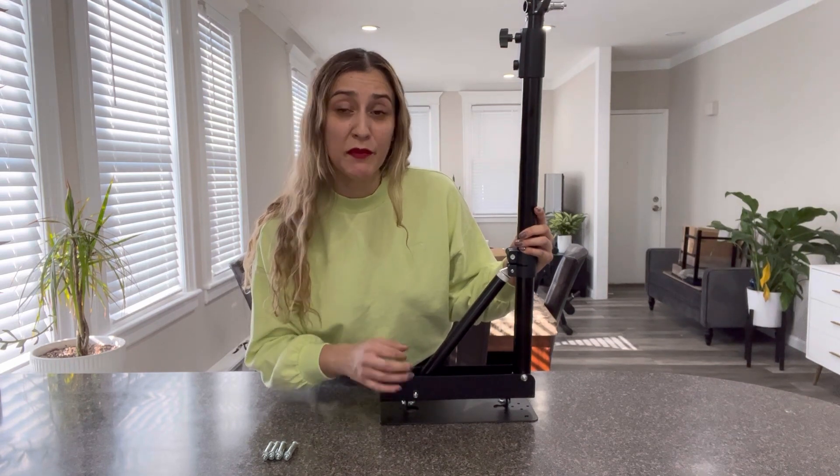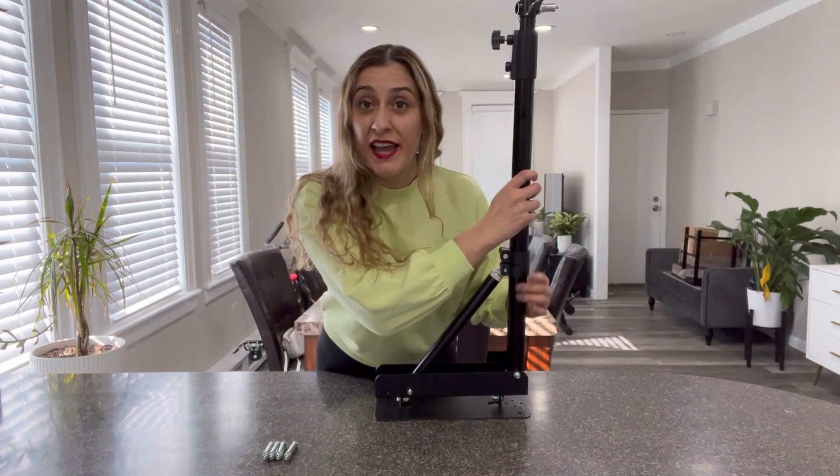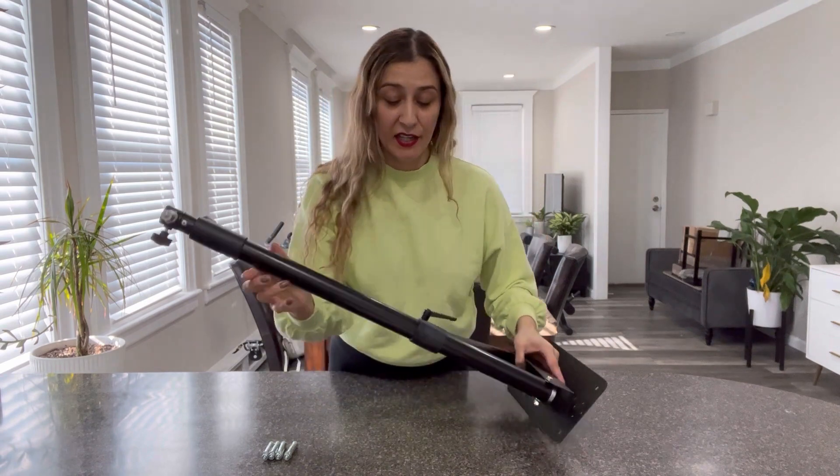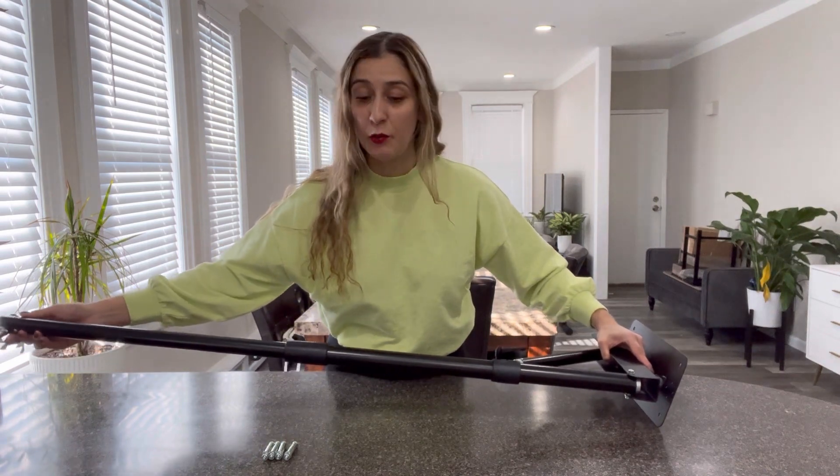This product is made of very high quality aluminum. It's very nice and sturdy and also anti-rust. It features an adjustable length that can go from 28 inches all the way to 51 inches.